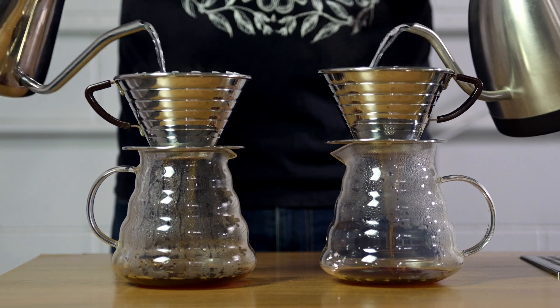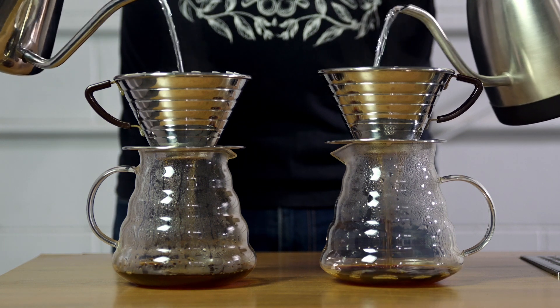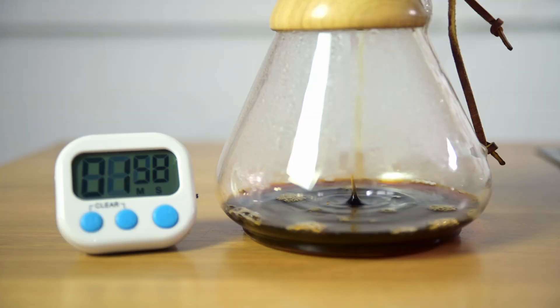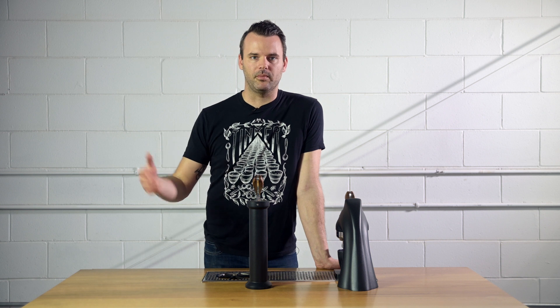If your coffee is dripping through really, really fast, you probably have too coarse of a grind. If your water just stops and the brew takes five, six, or seven minutes, you're going to want to coarsen it up.